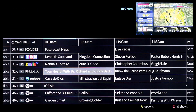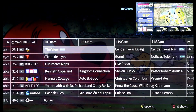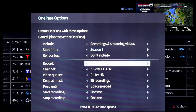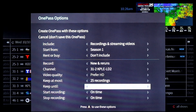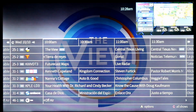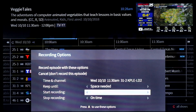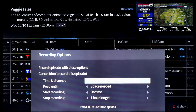It works with antennas and has a very traditional grid guide like you're used to, with a remote similar to cable box remotes. You can go into the guide, see what's coming up, and record shows — just once or as a season pass, choosing new and reruns, just new, or everything. You can set how many recordings to keep, whether to keep until space is needed, and whether to start early or end late. The TiVo season pass feature is very feature rich.